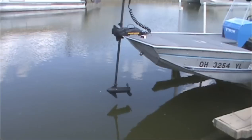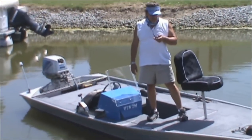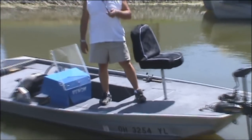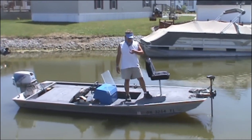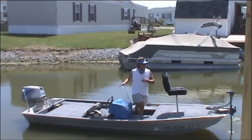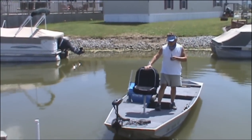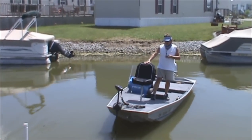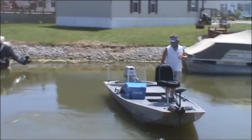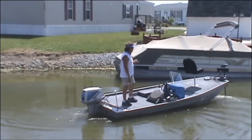I've seen it works about 15-20 feet away. But I'll get out in the boat here and let you see how it works out there. Here we go with the remote control controlling the motor - you can see it's being used here.